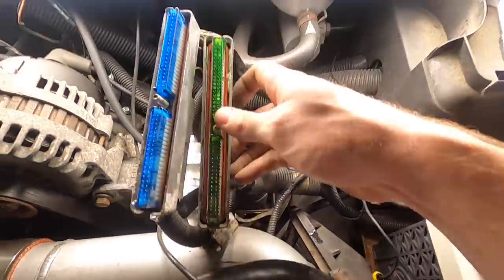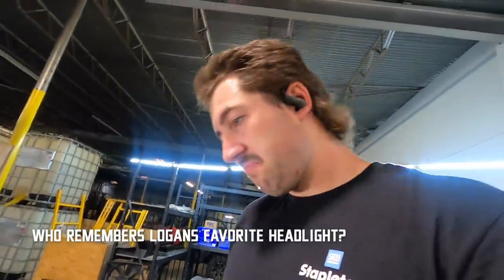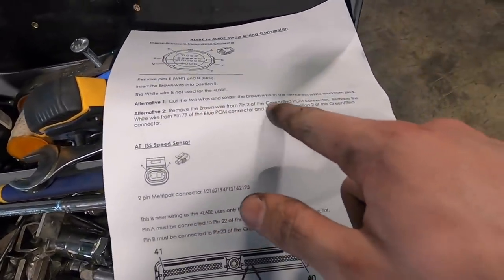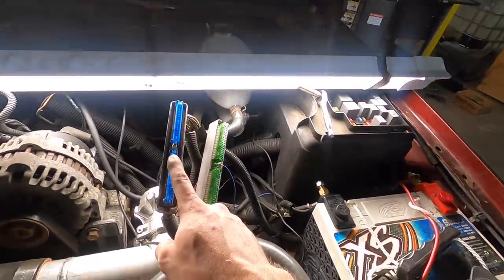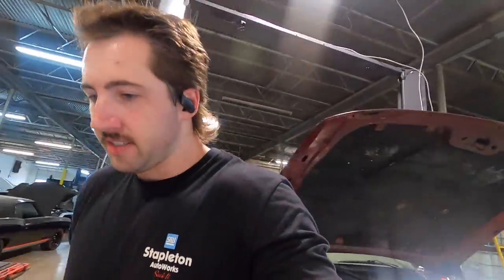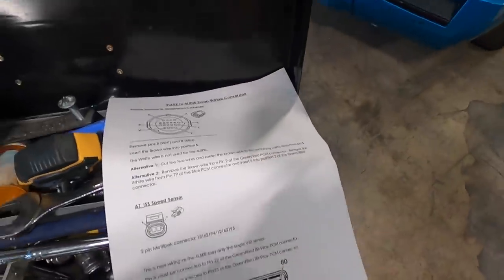There we go - that's the money. The diagram says green slash red, then blue. Blue is always blue, but the earlier ones have a red connector instead of green, which signifies a difference in the PCM type. If you go back to the Uncle Rob playlist and watch the junkyard hunting video, I explain the difference in the PCMs and the connector colors. In this case we have a green one, so we're looking for green.